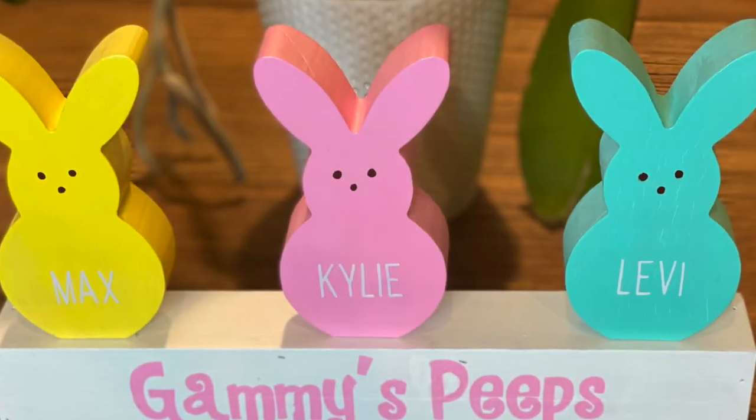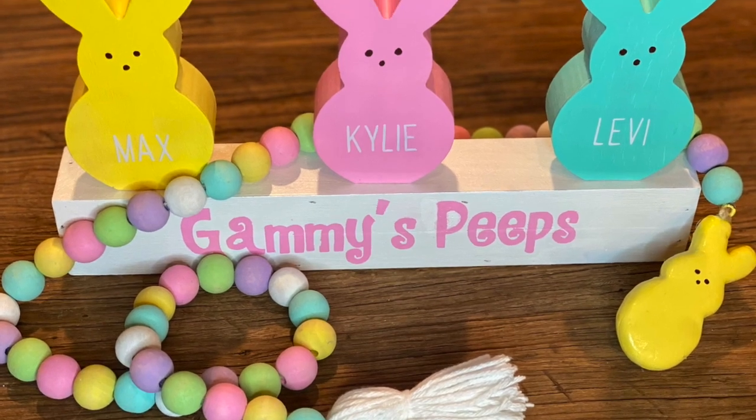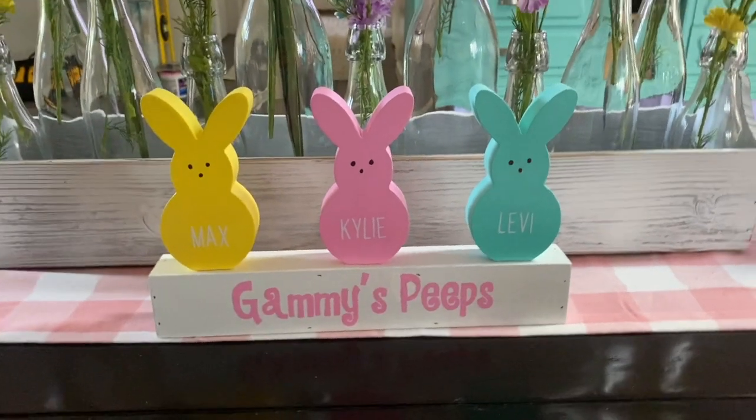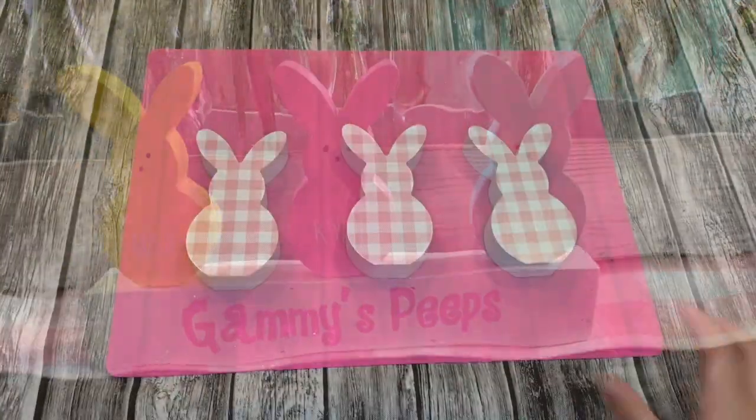Welcome back everyone, this is Kylie from the Curly Crafters. Today I am bringing a short and effective video that you can make for someone for Easter. I made this personalized peep sign for my grandma this holiday and let's get started.